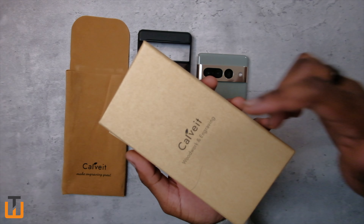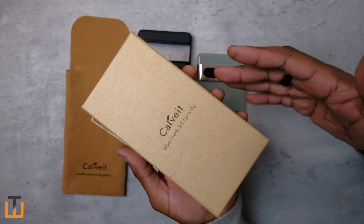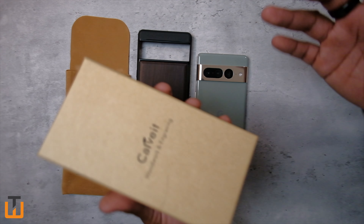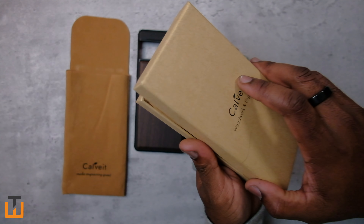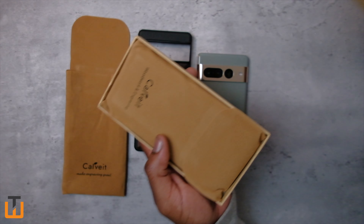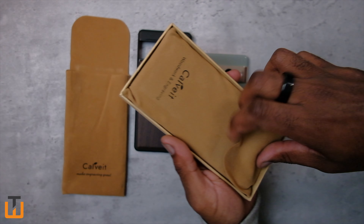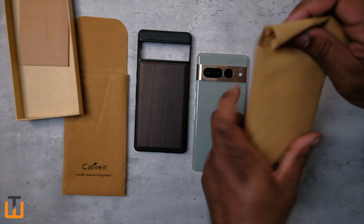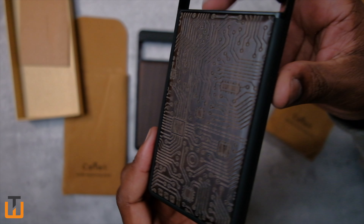So if you're into this style of case, just hit the comments as normal. Let me know what phone you have — if you have a Pixel 6a, I might go ahead and get this away to you, so just let me know if you're interested. Just to give you guys a closer look at what one of their carved designs looks like...